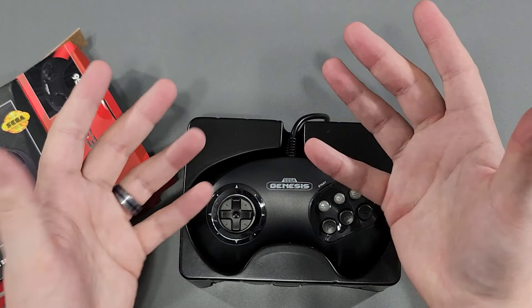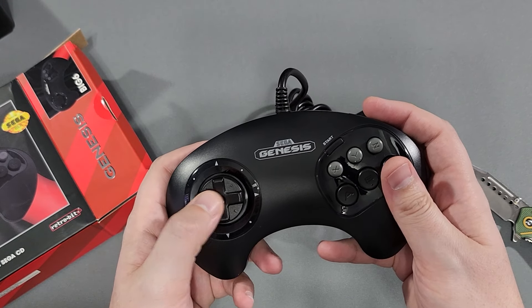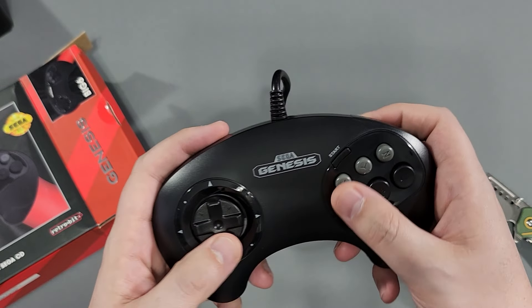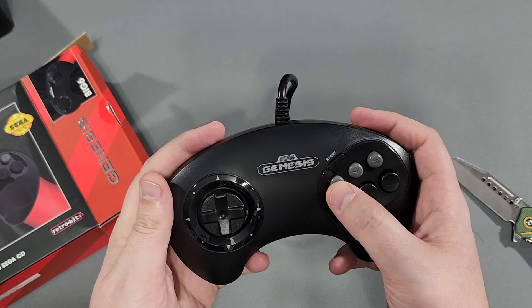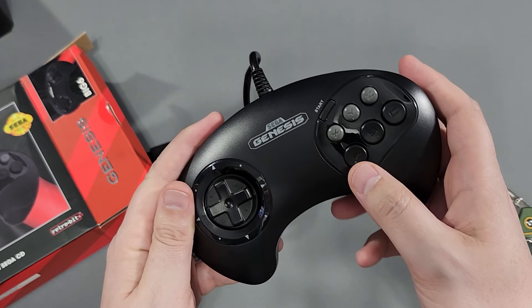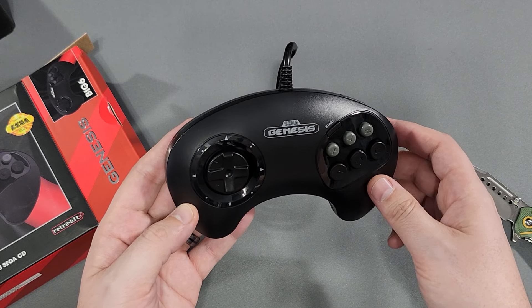I do like the larger Genesis controller better than the original 6-button, which was much smaller. Back then it was different — now my hands aren't as tiny as they were when I was a kid. But I was never a Genesis kid. I had Game Gear, but that was it — I was always a Nintendo guy. Now, I think it's interesting that they put a recessed start button here. It's very low so you don't hit it accidentally. You're not going to hit it on the original because you only had the 3 buttons. Here with the 6, it feels exactly like the 3-button with the extra 3 added, though the A button is a bit more recessed because of the arc of the controller.